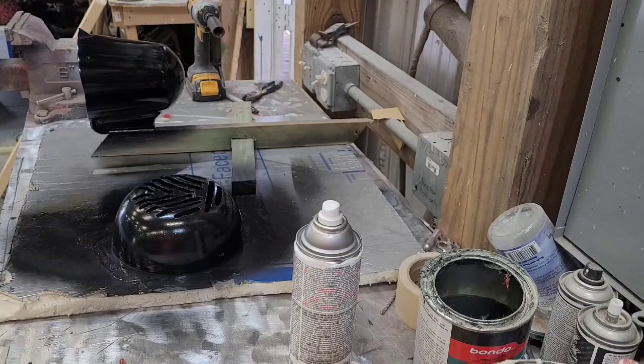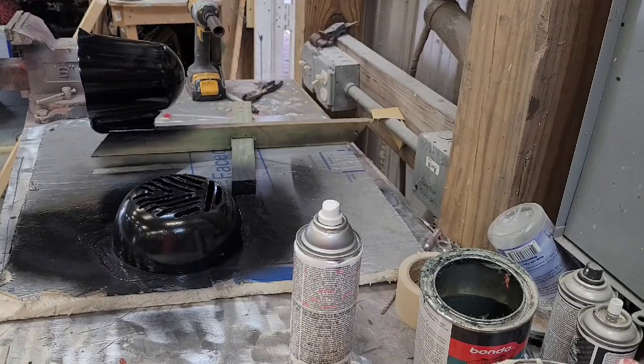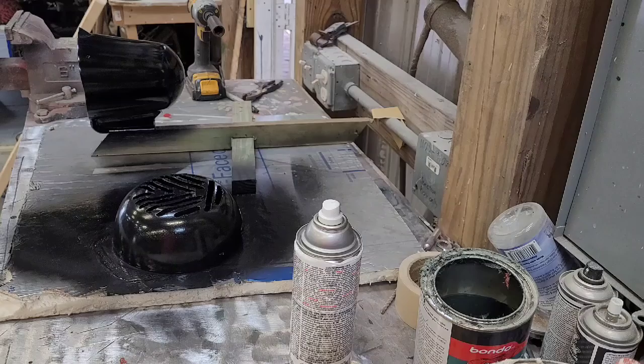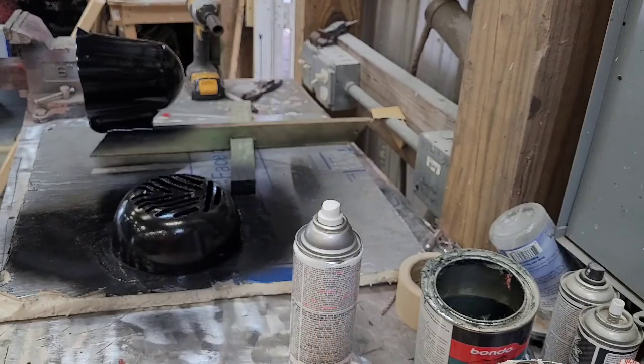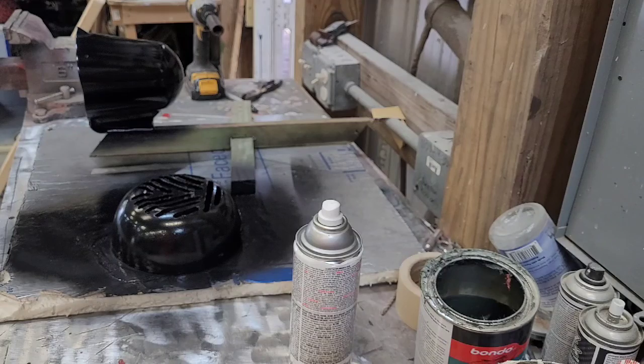They're all painted. I'll let this dry for a while, and then like I said, I'm going to use a nice 1500 wet-dry sandpaper, wet sand them with some soapy water to make sure they look nice and smooth, and then do the chrome paint. At that point it will be completed and ready for installation.